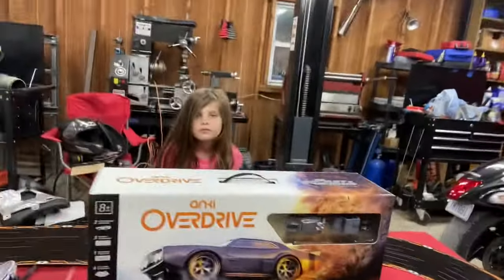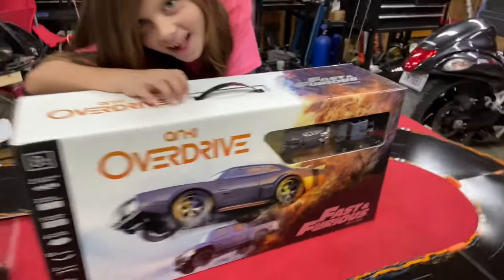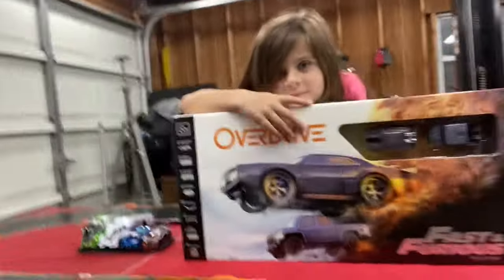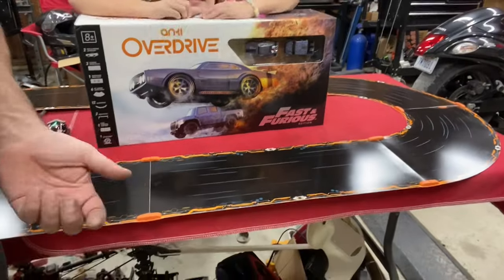We also got the other day the Overdrive Fast and the Furious special edition track. This one's unopened. I'm not sure if we're going to open that one yet or just keep it as a collector's thing, but we'll see.